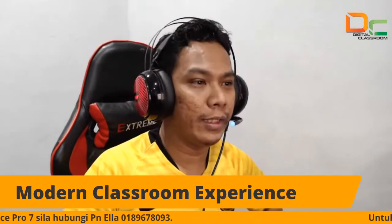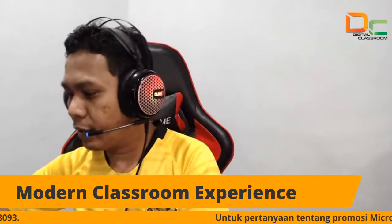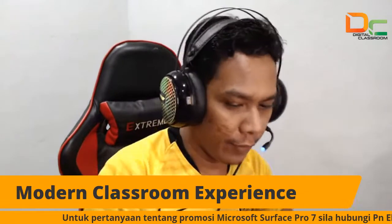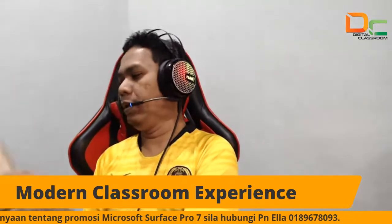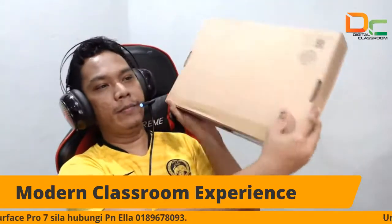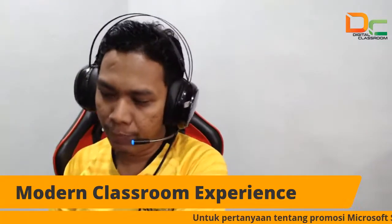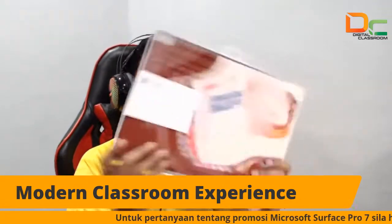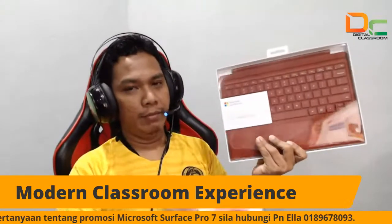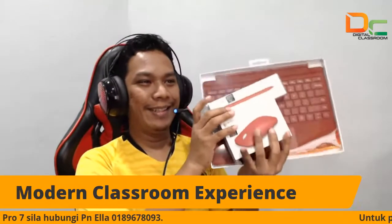Okay, jadi untuk kita nak buat sesi unboxing ni, saya tunjukkan dekat semua. Jadi inilah package, package Surface Pro 7. Ini kotak dia, Surface Pro 7. Dan dekat sini apa yang kita ada lagi — kita ada type cover, poppy rate, mouse, poppy rate, pen, poppy rate.